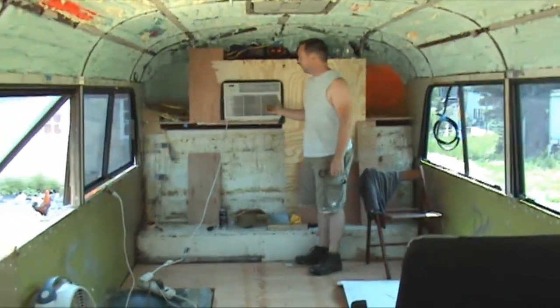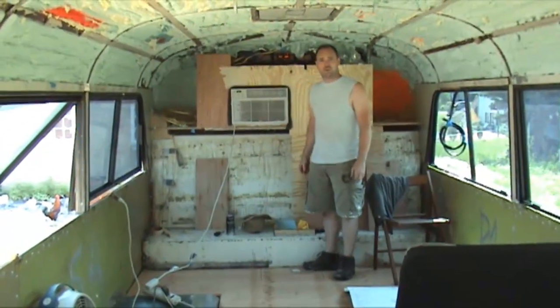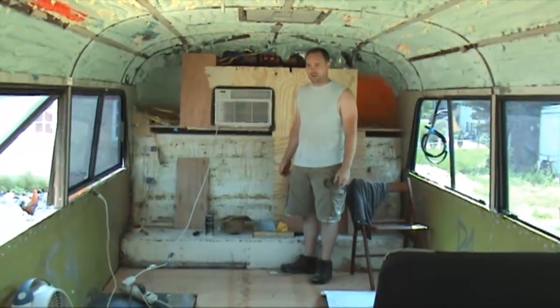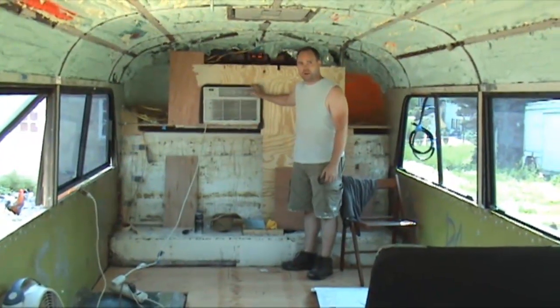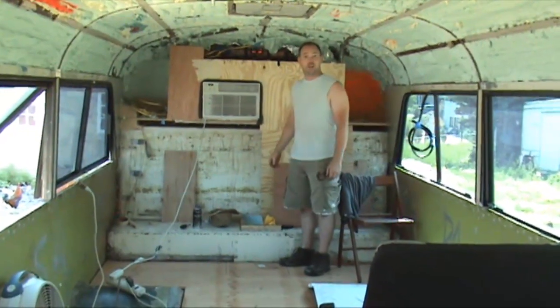This is an 8000 BTU unit and it works quite well. It pulls a lot of water out of the air. We've got three days approaching 100 degrees in a row with high, high humidity, and the air conditioner's been on full blast all day long and working great.